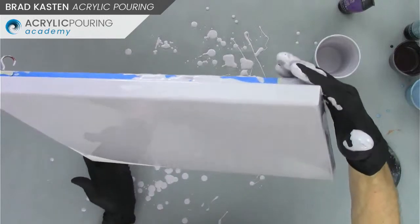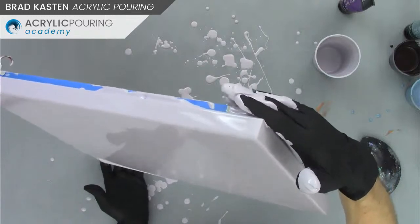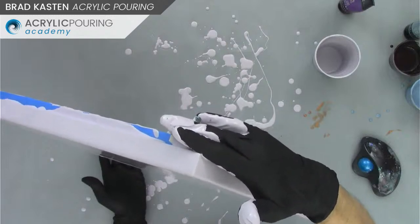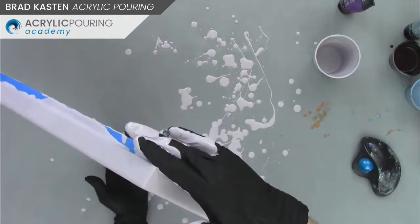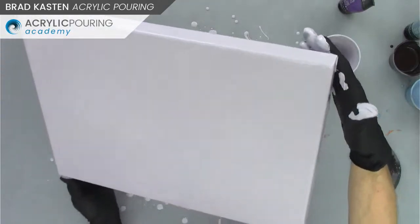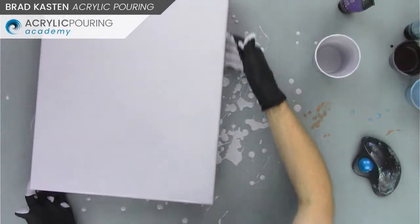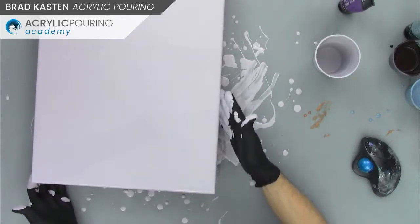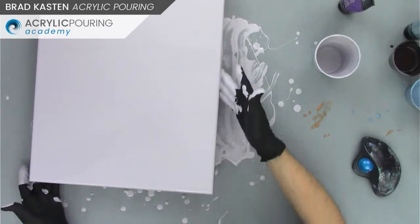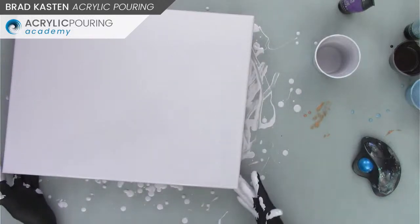I don't do this all the time, but for this technique I like to do it. You're starting with this really uniform, smooth, pretty canvas that's got this cool color on it — it can be fun to work with a flooded canvas. If you missed any edges, you can always touch those up. I pick up some paint with my hands and just kind of bring it up the side to touch up edges really easily. It's looking pretty good — we're ready to go.